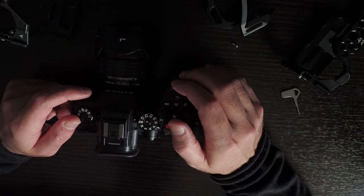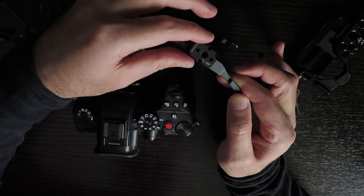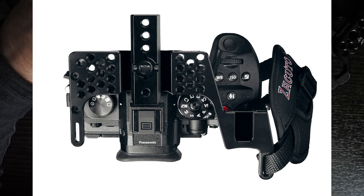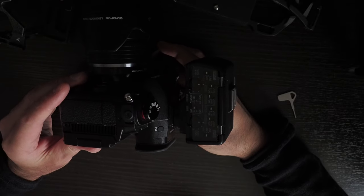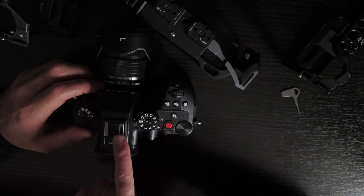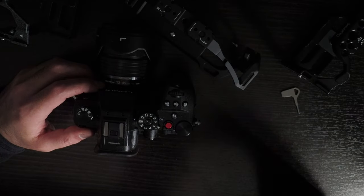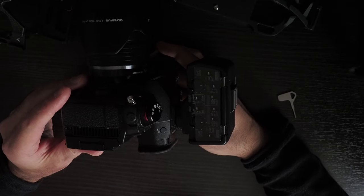There's another company called Zakuto that also has nice cages, but theirs is not one piece either. They do have interesting ideas — for example, their NATO rail goes forward rather than horizontal, which has advantages and disadvantages. The handle can slide off more easily, but you can position it further forward, which is useful if you have the GH6 audio device. I do have the audio adapter for the GH6 — let me attach it and show how it looks with the cages.